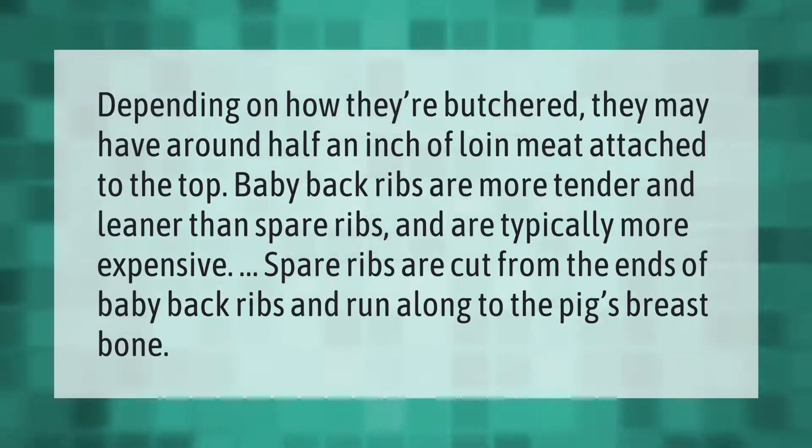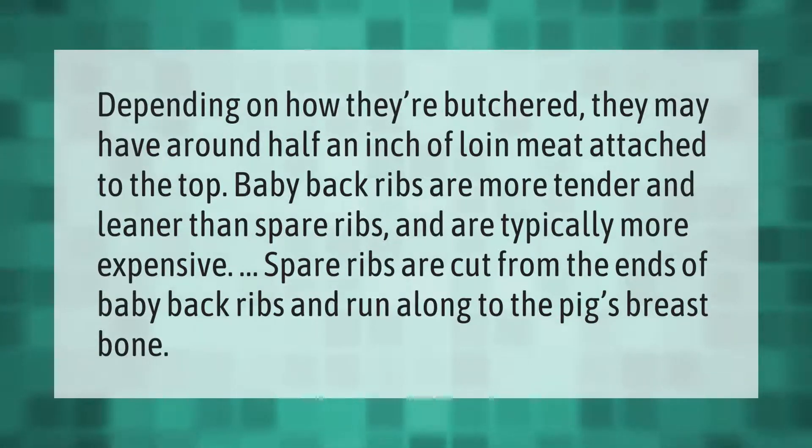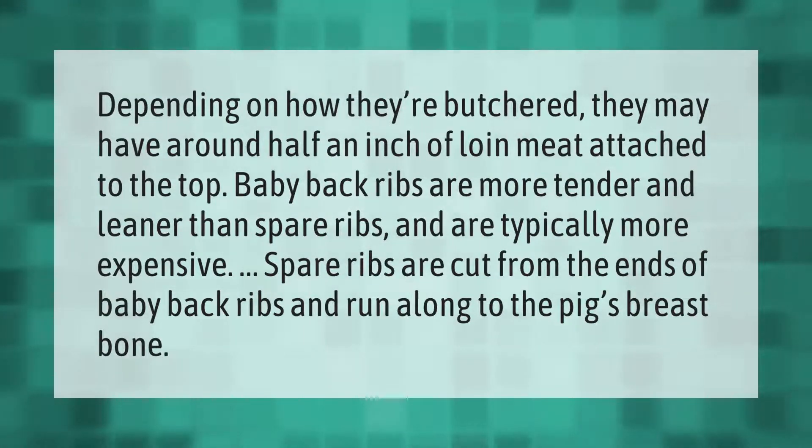Depending on how they're butchered, baby back ribs may have around half an inch of loin meat attached to the top. Baby back ribs are more tender and leaner than spare ribs and are typically more expensive. Spare ribs are cut from the ends of baby back ribs and run along to the pig's breastbone.